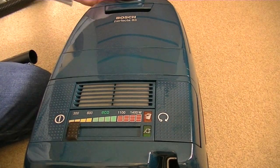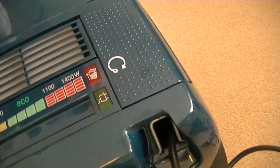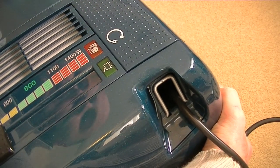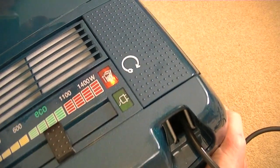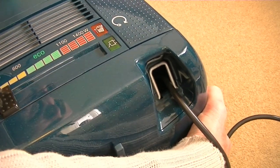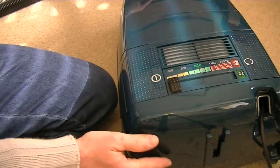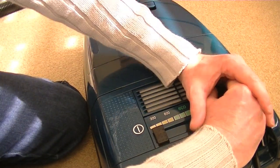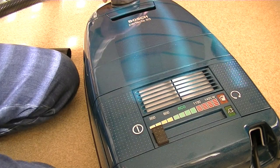I'm not really sure what this green light is supposed to do, because it doesn't seem to do anything. As you can see, when I blocked off the hose, the bag check light came on. But nothing seemed to happen with this green light. I'll check the instructions to see what that is — I would have assumed it's a mains-on light to tell me it's plugged in. It's not very bright. If that's faulty, I'm not bothered, but I'll have to see what that's all about.